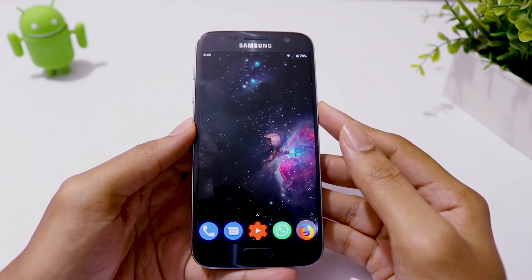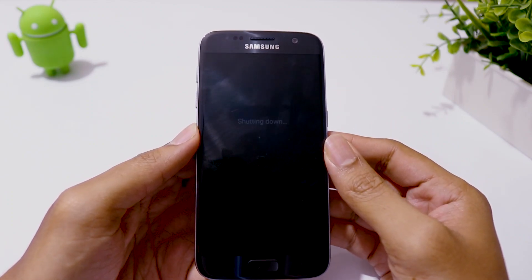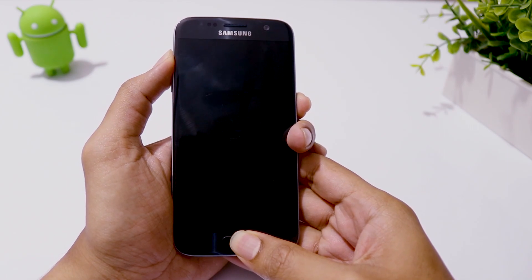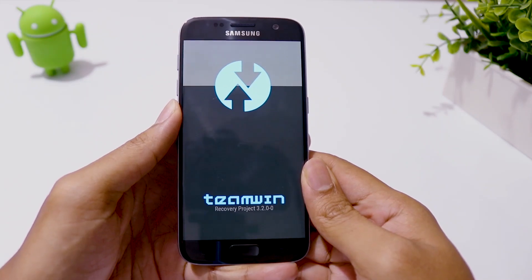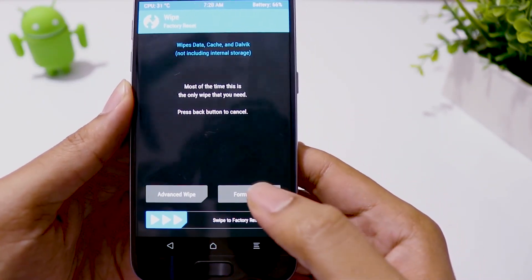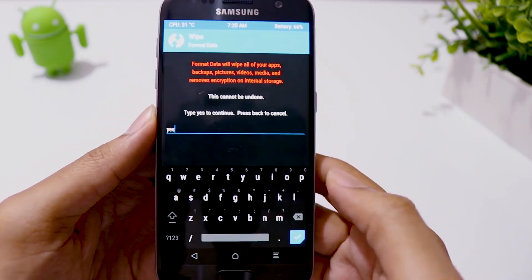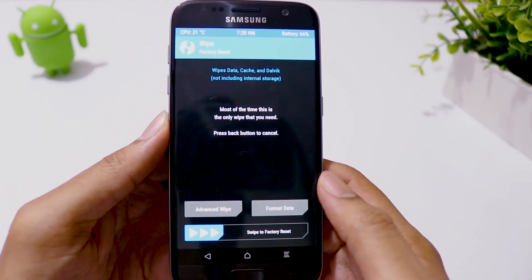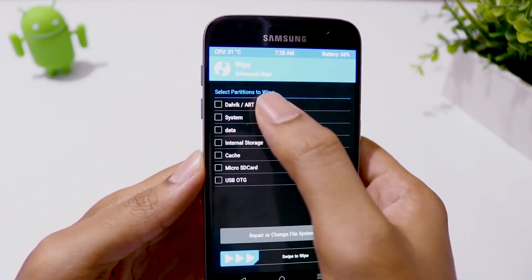Backup all your apps and data, then switch off your phone. Press and hold volume up, home, and power key all at the same time to boot into recovery mode. In TWRP recovery, click on Wipe, then Format Data, and type 'yes' to erase internal storage. Then go to Advanced Wipe, select Dalvik Cache and Cache, then swipe to wipe.